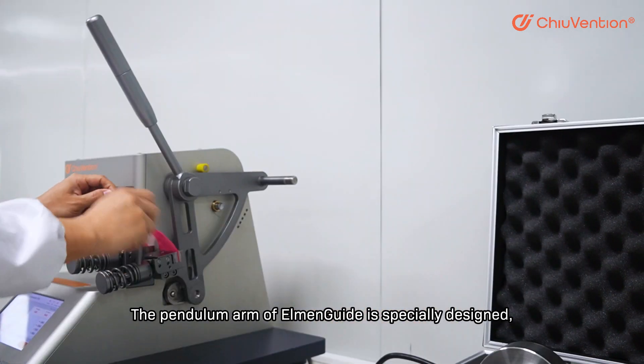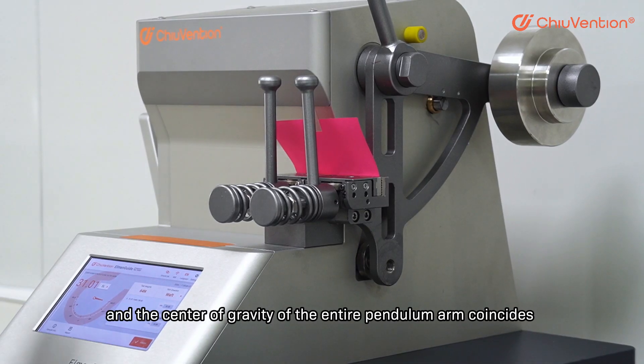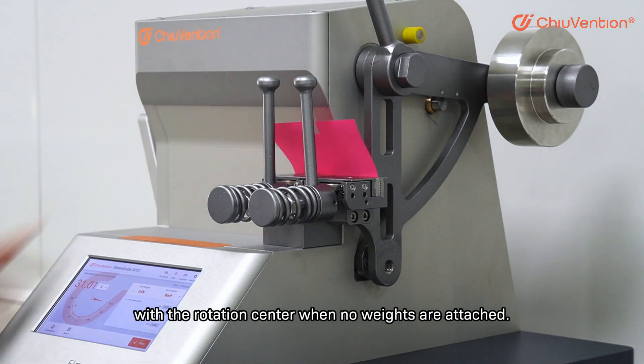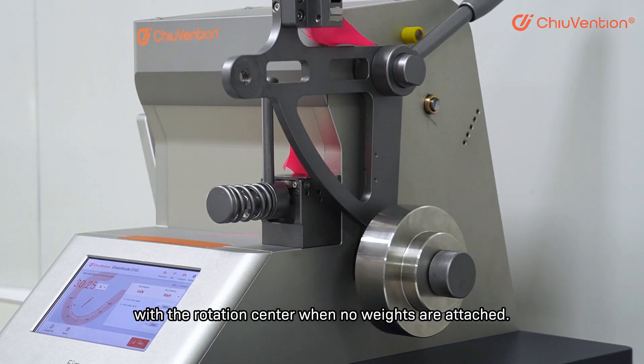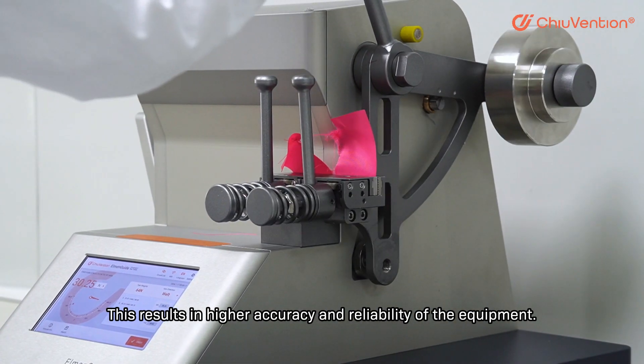The pendulum arm of MNGide is specially designed, and the center of gravity of the entire pendulum arm coincides with the rotation center. When no weights are attached, this results in higher accuracy and reliability of the equipment.